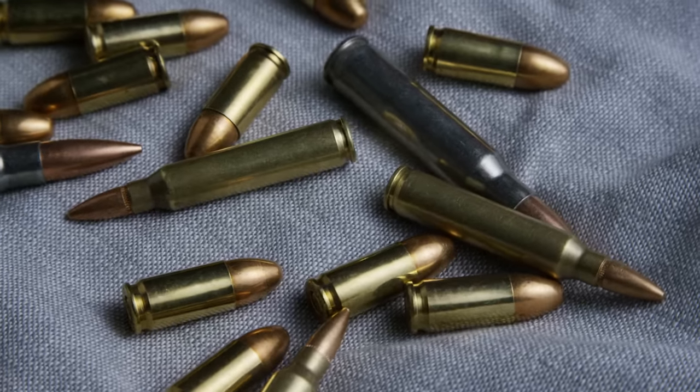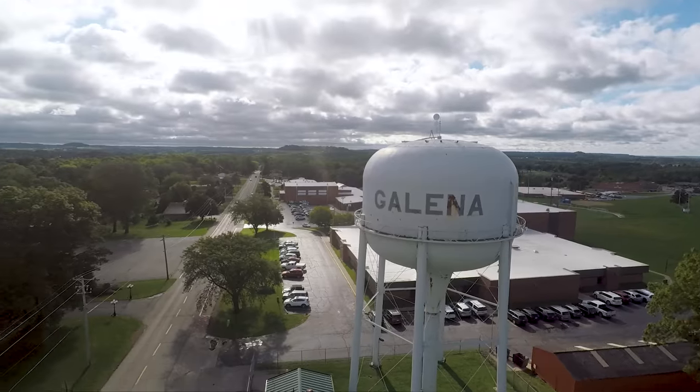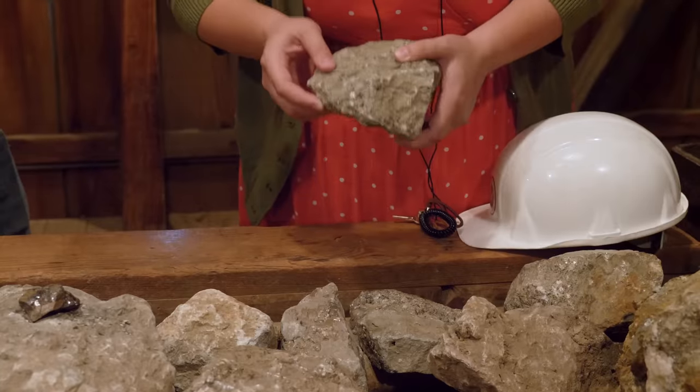After the end of World War II, profitability of zinc began to drop, and the last mines closed by 1979. They said that we could still mine zinc if we wanted to in the region, but it's economically prohibitive. This is the zinc ore they're going to be looking for.